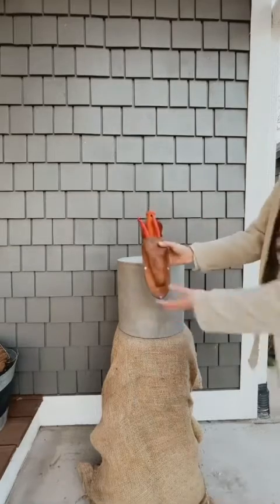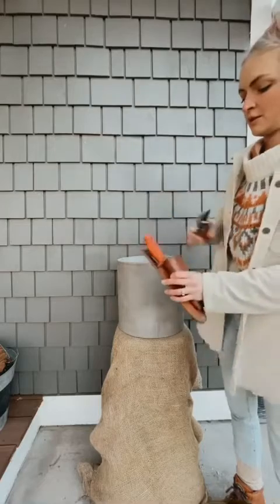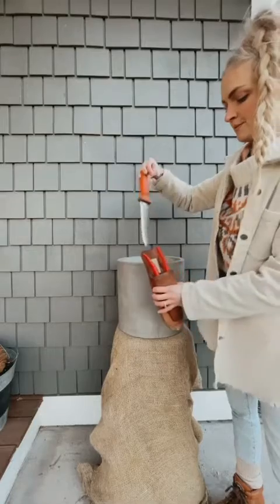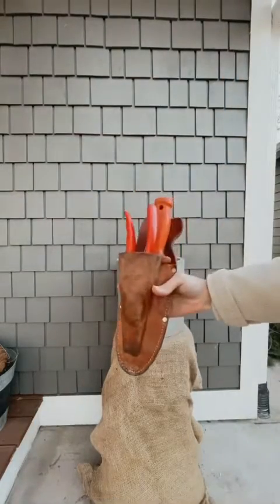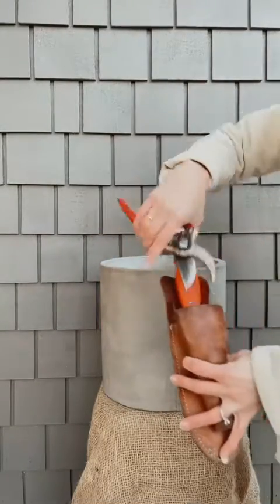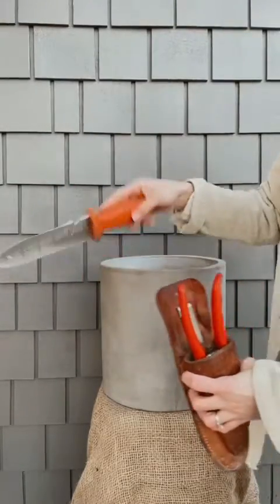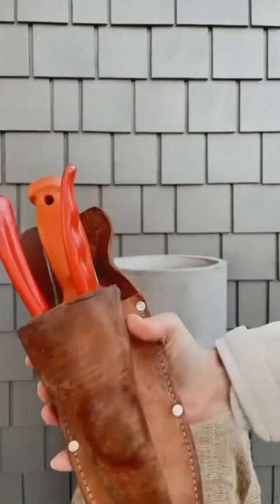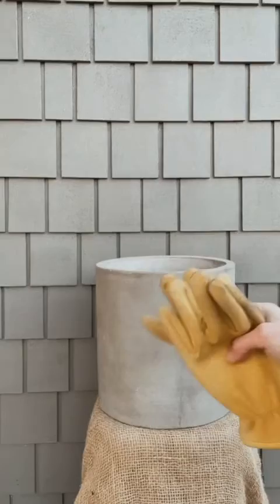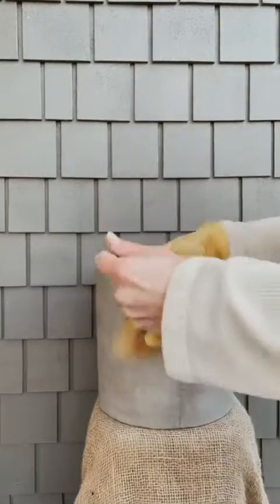Next we're going to go over some tools. I have bypass pruners here — you need something heavy-duty like this for cutting greens because the stems can be pretty thick, especially on the spruce tips. I also have a little knife just to break up the soil if it's frozen over. You'll also want some gloves since all this stuff is pretty pokey.